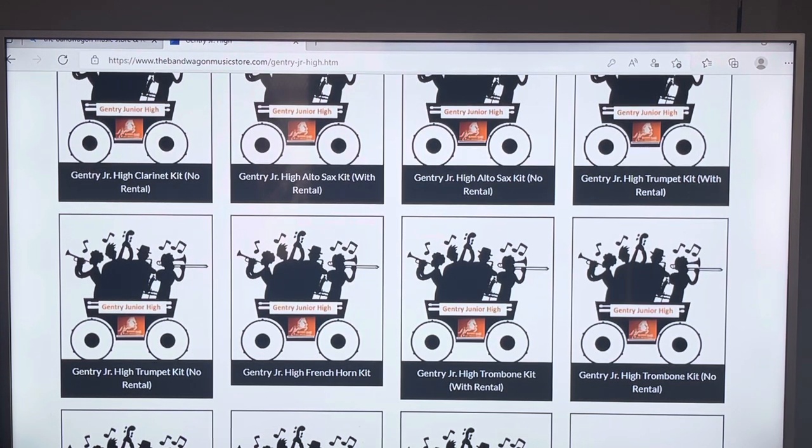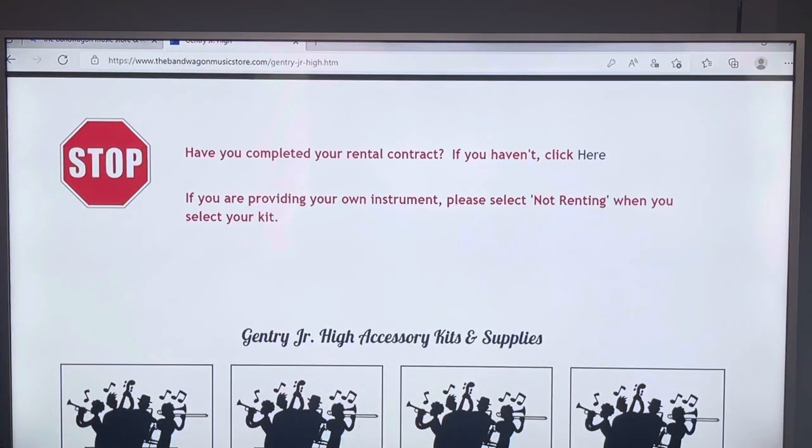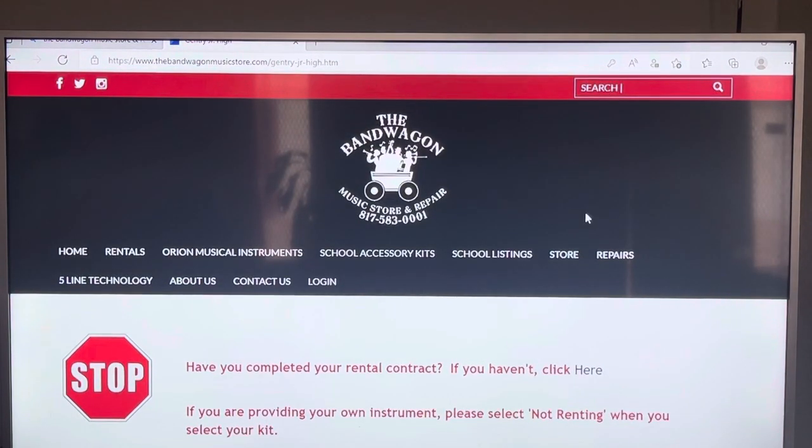That takes us to the end of the entire process. If you have any problems or questions, you can call me at 817-583-0001. That's my cell phone number shown at the top of the screen. If I don't answer right away, it's because I'm on the phone with someone. If I send you a text saying 'can I call you later,' go ahead and text me what you're trying to do, let me know who you are and what school you're from, and I will get back with you as soon as possible. Thank you for watching our video — everybody have a really safe summer, and don't forget prices will be going up June 1st, so go ahead and get your reservation done now. Thank you.